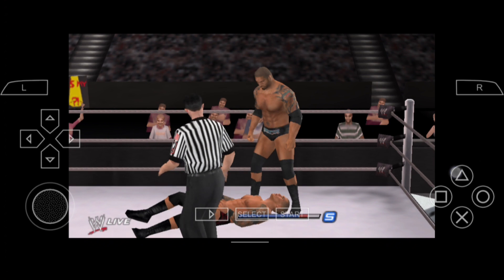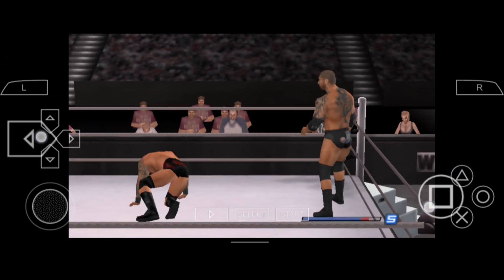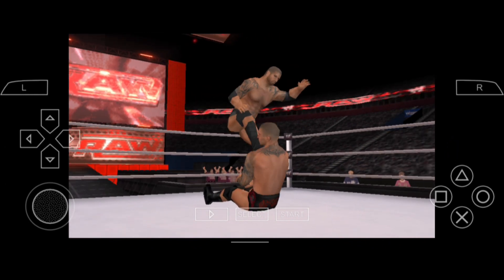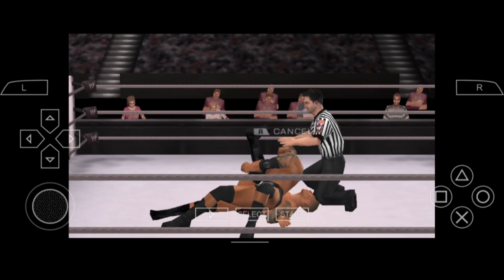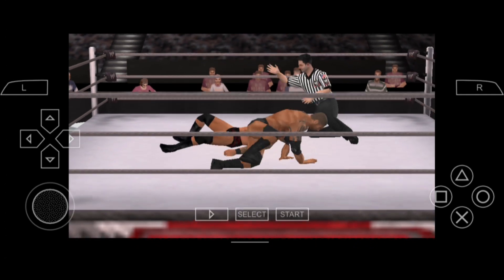And here we go, he is already in action. Hey man, go to town. And there you go. One, two, three, get him out.